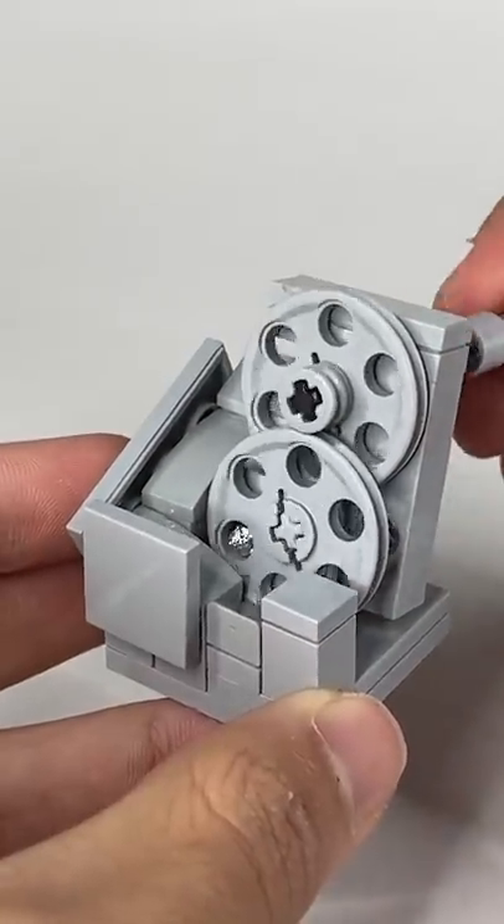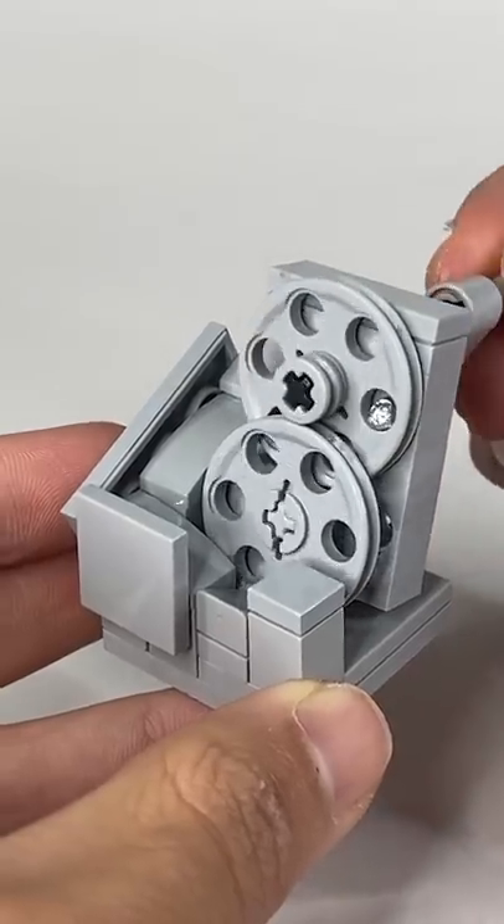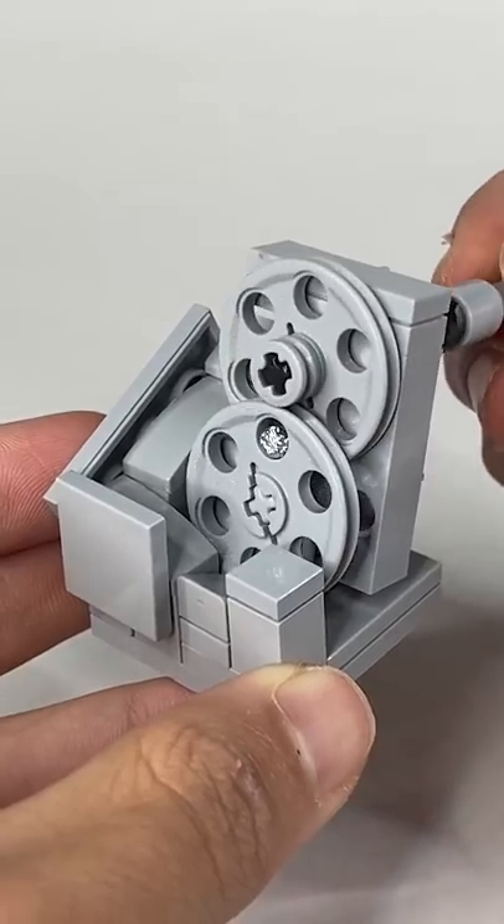I'll put the tin foil on the machine first. The satisfaction starts as soon as you turn the crank, and the ball is transported up and down the machine. It's super satisfying to play with, definitely worth wasting hours of your time.